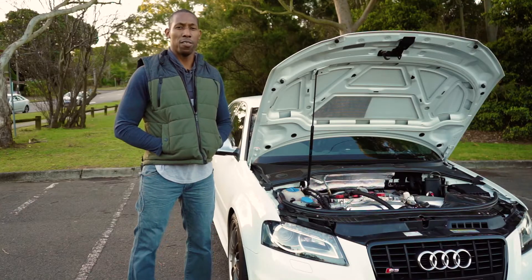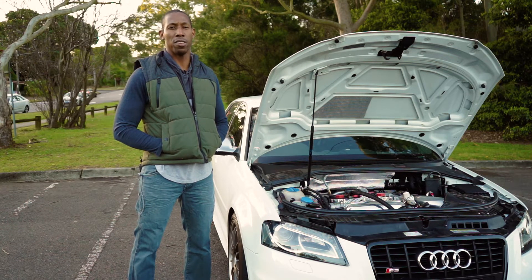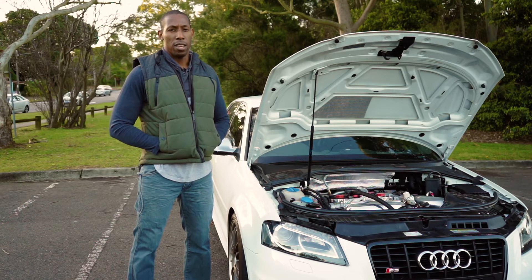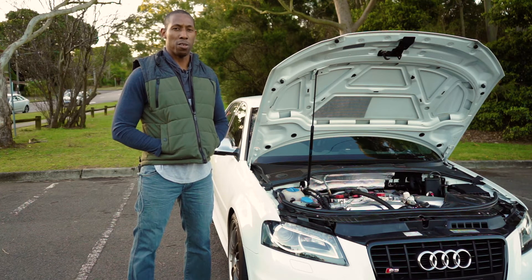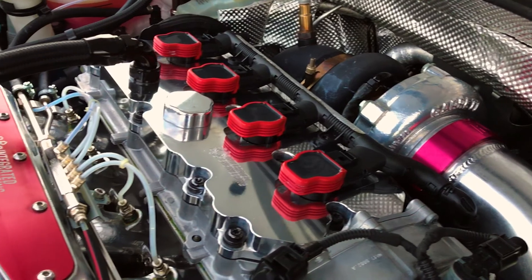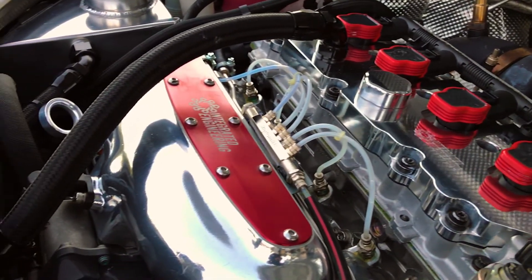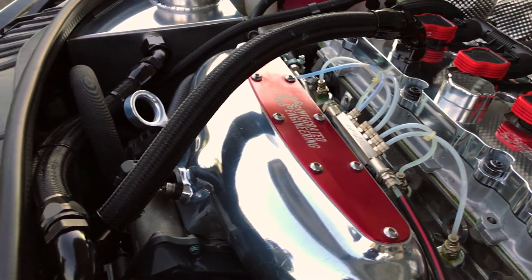This car has a fully built two litre turbo. The engine was built by Integrated Engineering in the USA and sent out to Australia. It's got everything you can think of — top to bottom, full house build. It's running a Garrett GTX 3076 turbo. We've recently installed the Aquamist water injection system to complement the build.